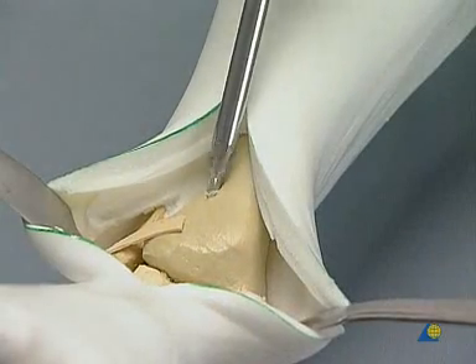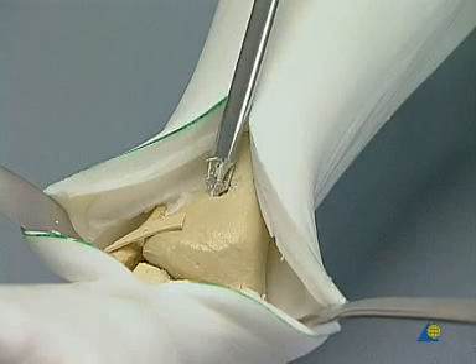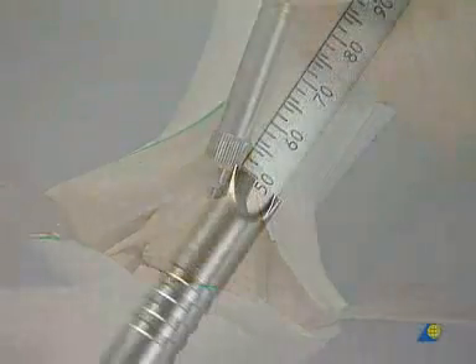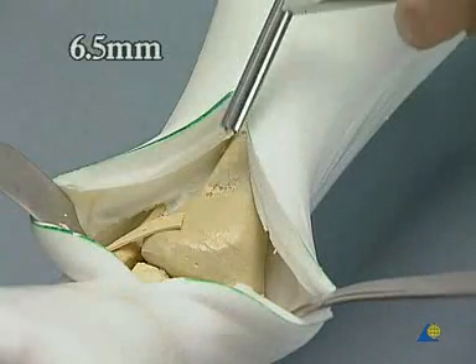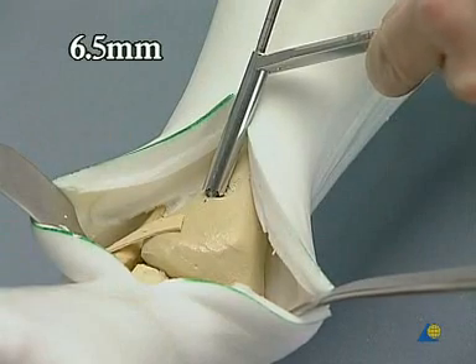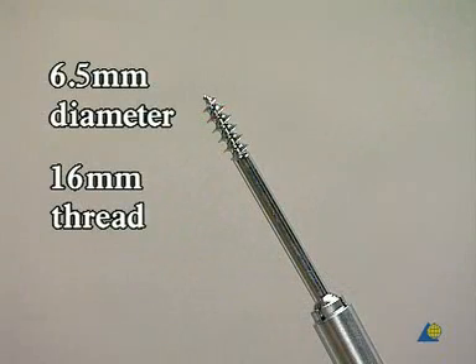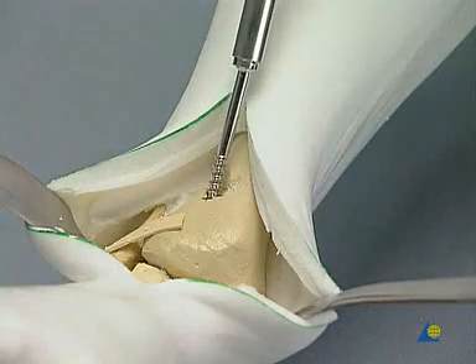The hole is countersunk. The depth is measured — it is usually 45 to 50 millimeters, as in the model shown here. The hole is tapped using the 6.5 millimeter tap and the tissue protection sleeve. The first 6.5 millimeter cancellous lag screw with a 16 millimeter thread is then inserted, making sure that the screw head is well sunk.